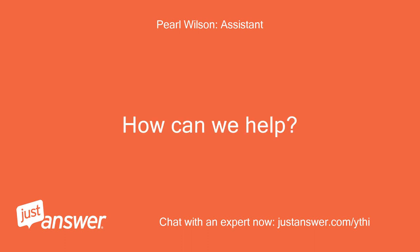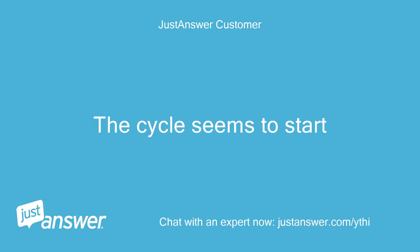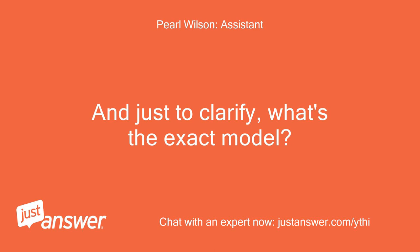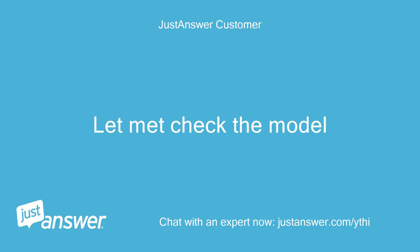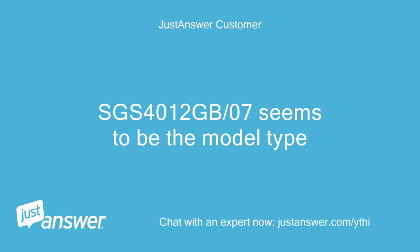How can we help? My Bosch dishwasher is making a whining noise. The cycle seems to start. Can you guesstimate how old your Bosch is? And just to clarify, what's the exact model? But no water comes out. Do you plan on doing the work yourself? Let me check the model. Anything else we should know to help you best? SGS-4012GB-07 seems to be the model type.